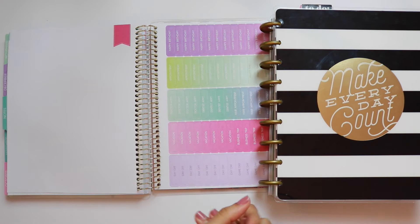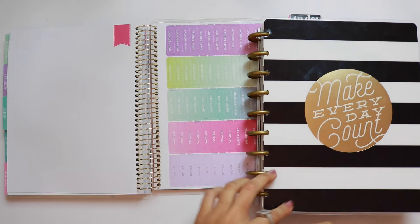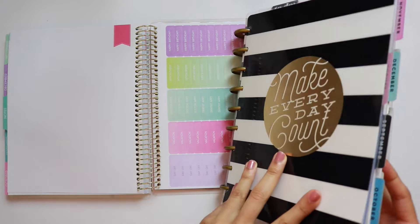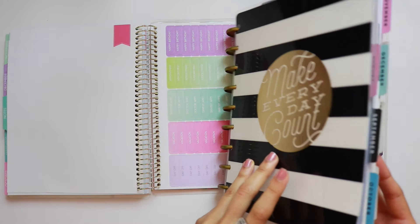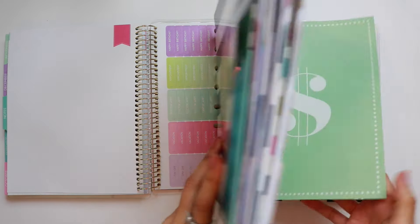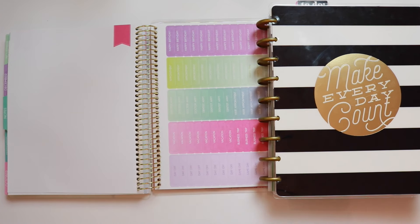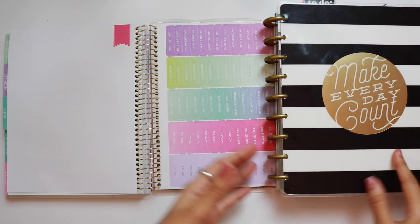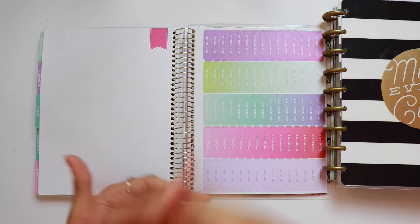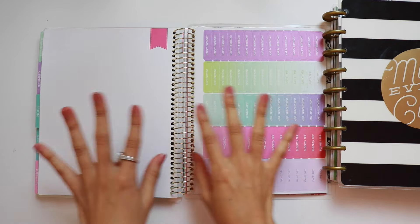Because the Happy Planner is so customizable, there are tons of different options and things Mambi sells to make it your own. You can also punch your own things into it. For example, in mine I have only about three to six months of calendar pages, plus a budget binder, a homekeeping binder, some dividers, and sticky notes. It's a very flexible system. However, the Recollections planner as-is is more complete — it has note pages and everything included — whereas the Happy Planner is pretty straightforward when you buy it.